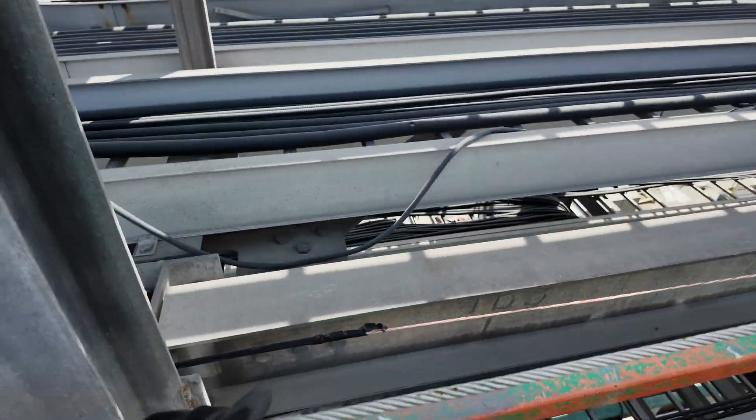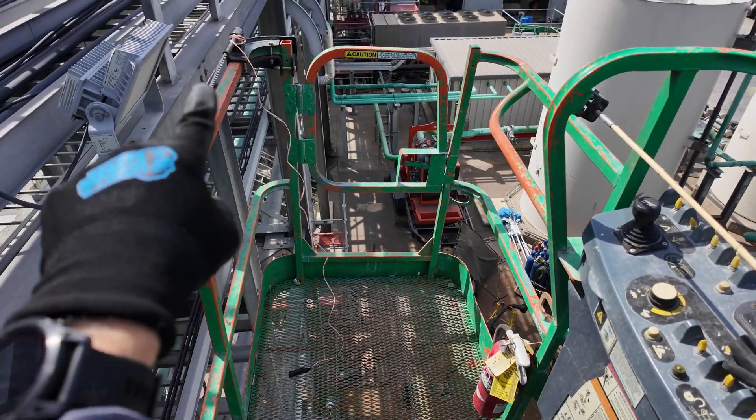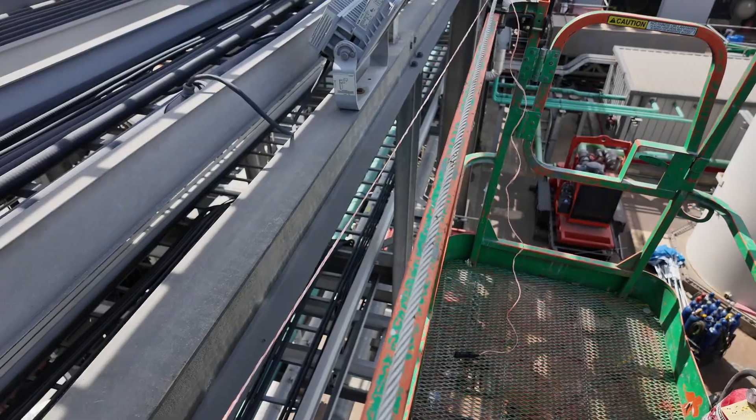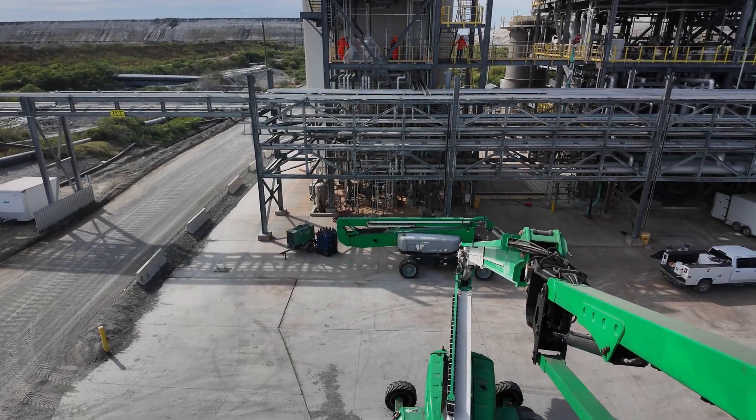Now I'm going to extend the cable over and take it along that cable tray right there — that's going to go over and down into the e-house.